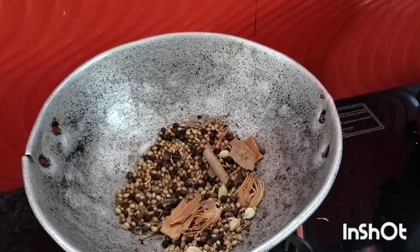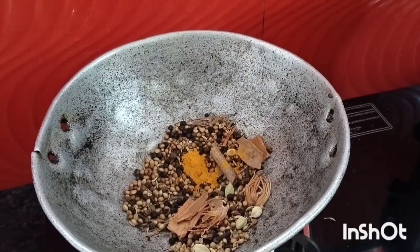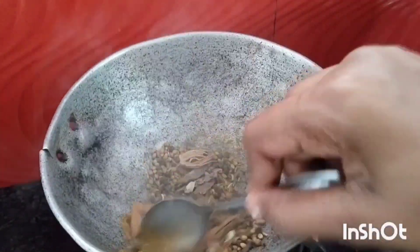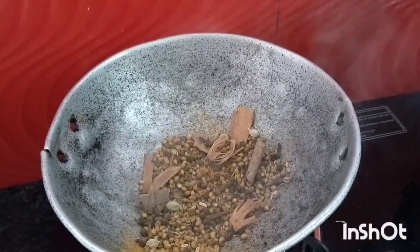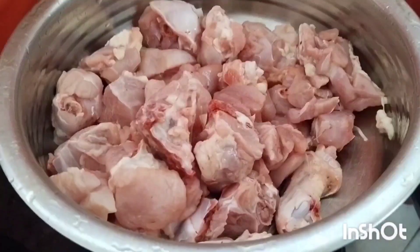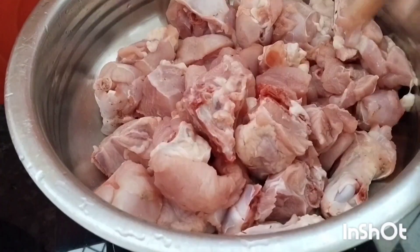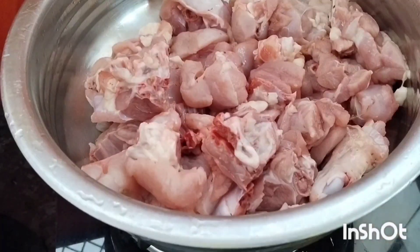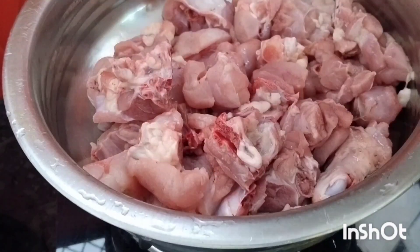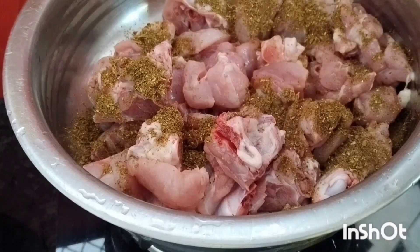It will be a chicken. You will have to do a little bit. You will have to do the beef. Now you can put it on the chicken. You will have to do the chicken.